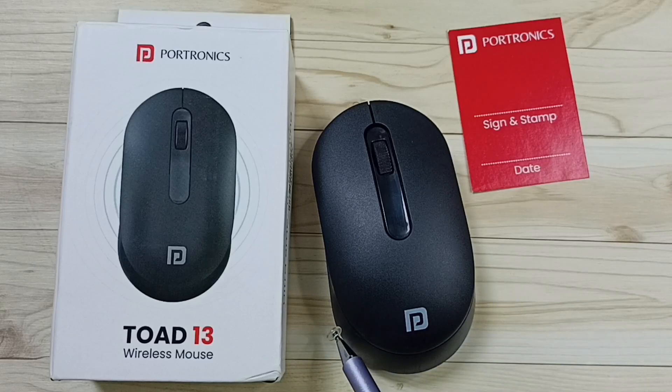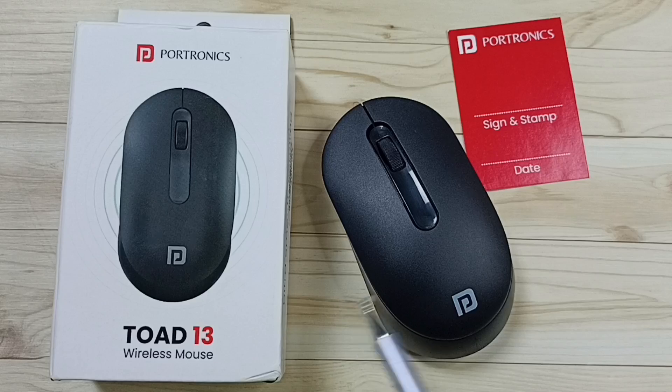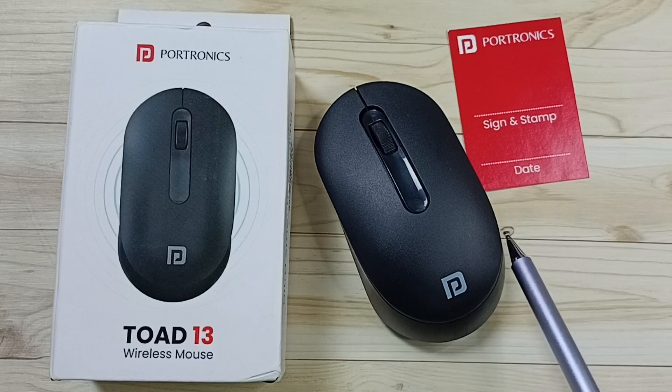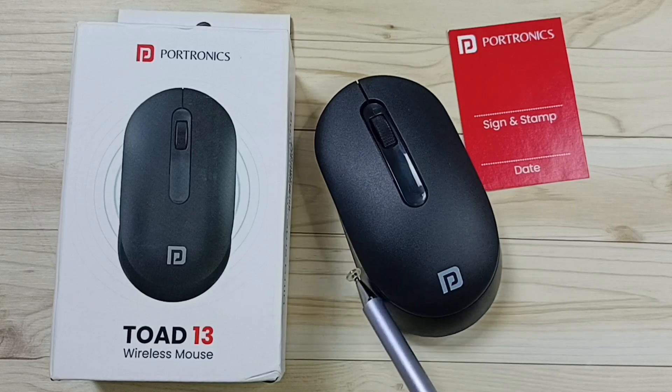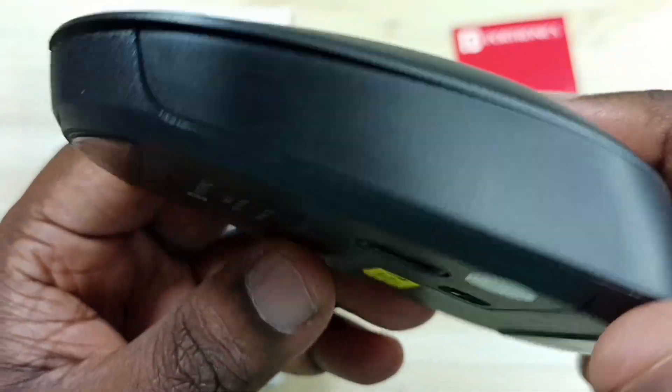Hi friends, this video shows how to get the USB nano bluetooth receiver of this Portronics wireless mouse. Please don't forget to subscribe this channel, please like and share the video. Let me go to the back side of this mouse.